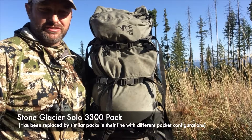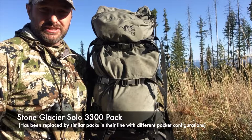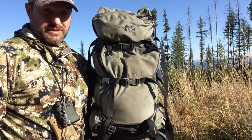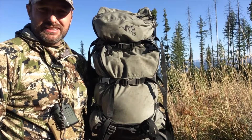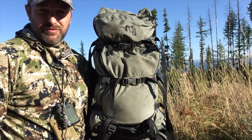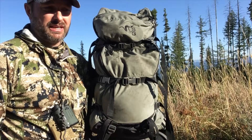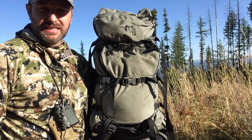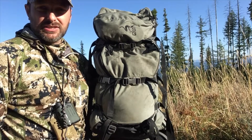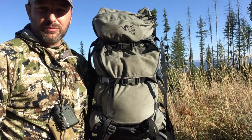Hello again. I got some spare time in the field and thought I'd finally start doing some reviews on this Stone Glacier 3300. One thing I have a really hard time giving reviews on is boots and backpacks. I feel like these are a couple pieces of gear that you really have to use before you can give people feedback. So I have put a couple good years on this pack.